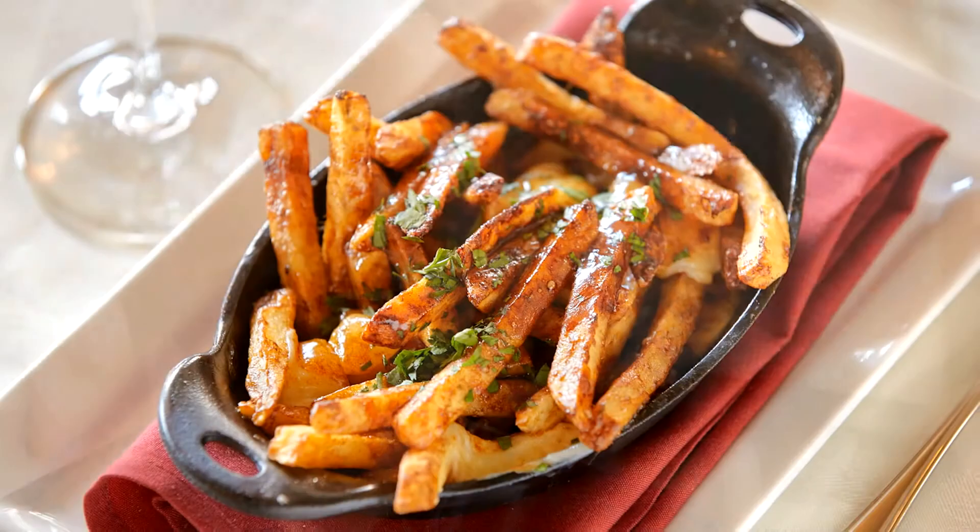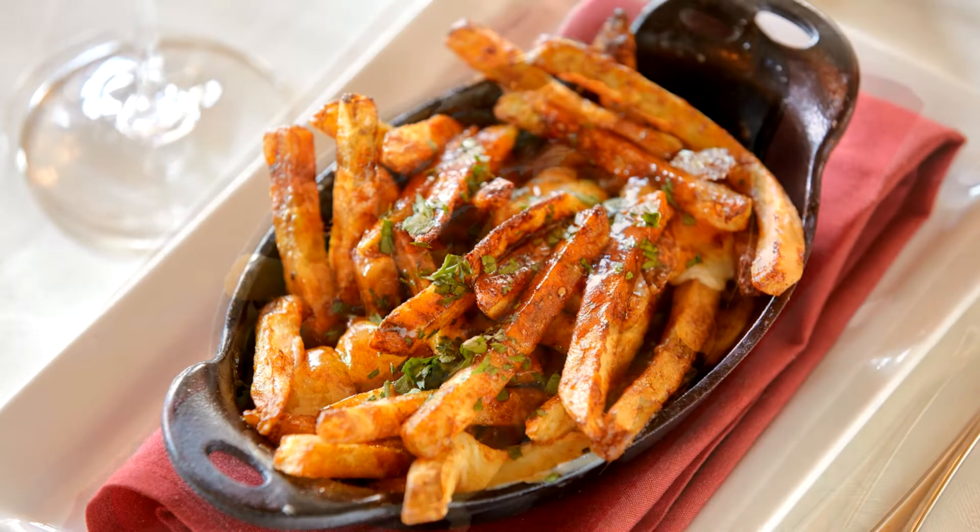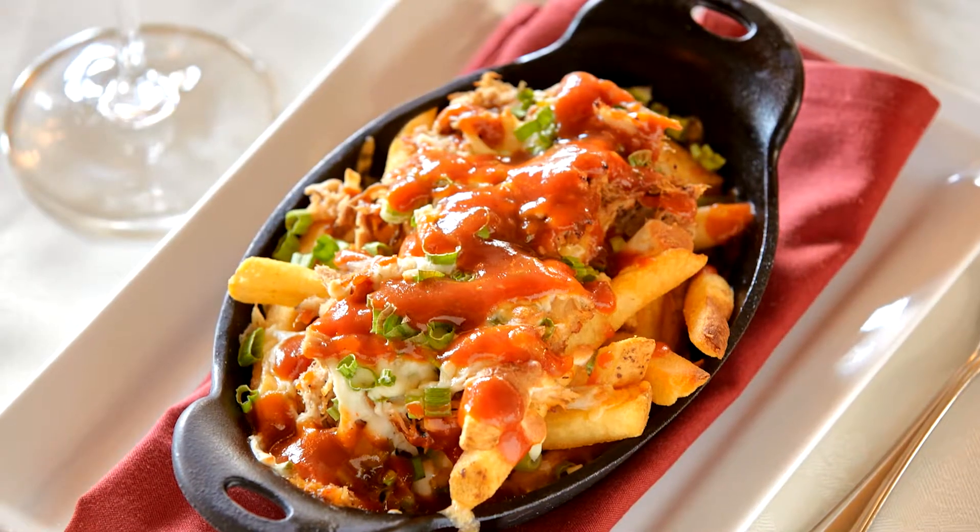We can't wait to cook together. Today we're going to make poutine — a Canadian dish — and then we're going to do a loaded fry. You had me at fries.